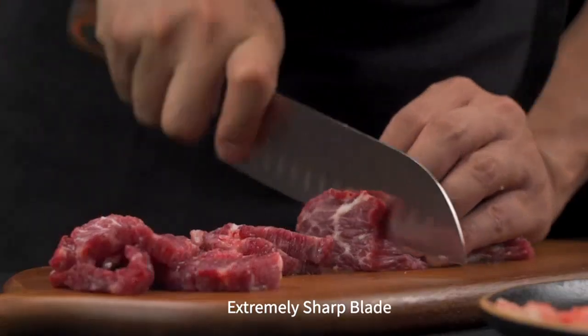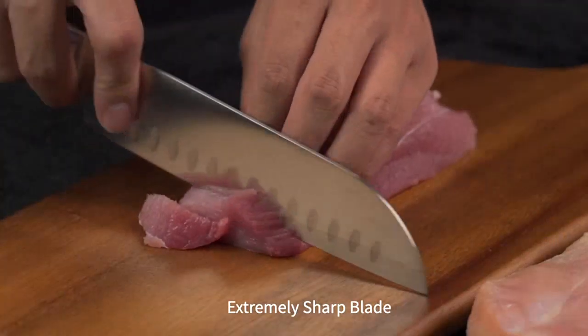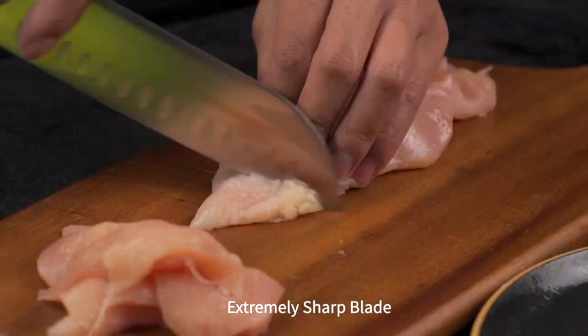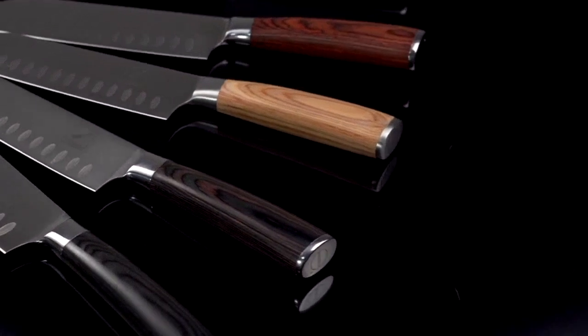Another aspect of this knife that I appreciate is its versatility. As a Santoku knife, it is designed for slicing, dicing, and mincing, making it perfect for a wide range of tasks in the kitchen. Whether I'm preparing a stir-fry or chopping herbs, this knife is my go-to choice.